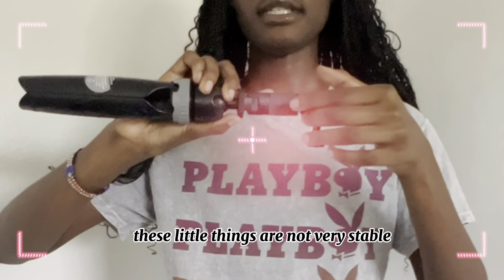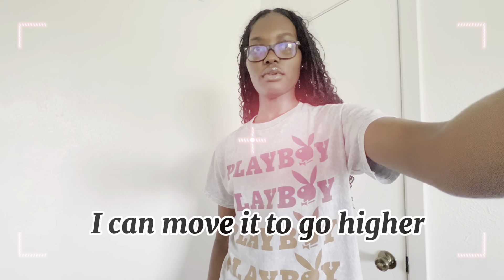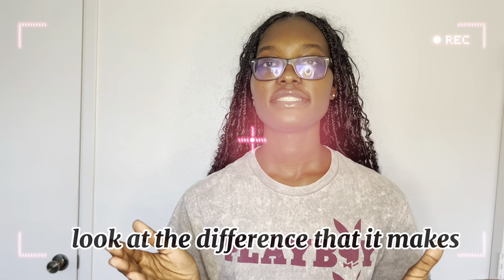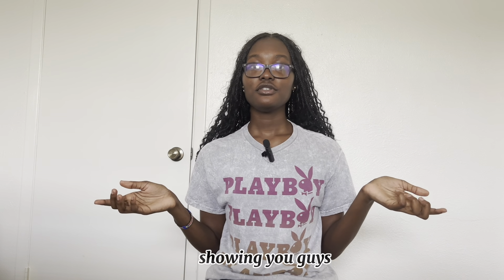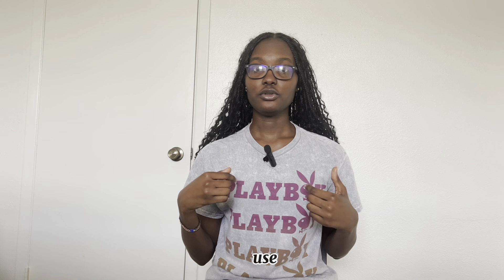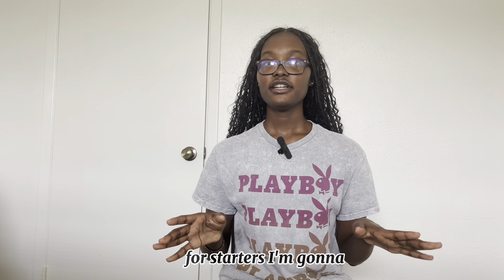These little things are not very stable. I can move it to go higher or lower like this. Look at the difference that it makes. Hey guys, it's a cool day. In this video I'm going to be showing you guys the best YouTube equipment that you should buy as a beginner content creator, and the equipment that I currently use for all of my videos, including the video you're watching right now.